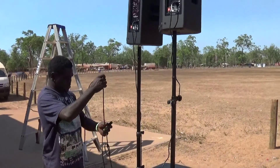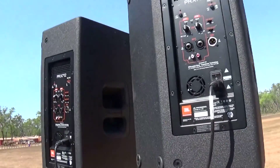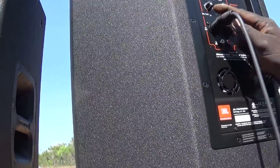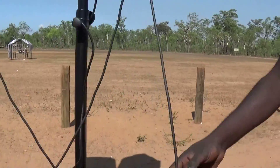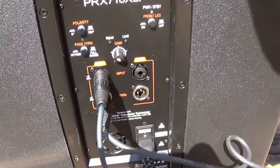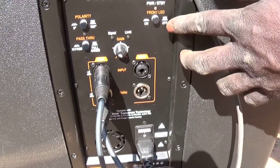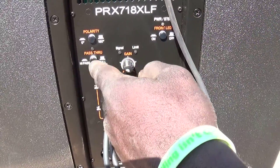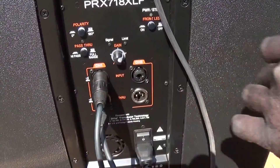No knots, no loops. We're going to go to channel one input. Down here — pass through. You've got two settings: one is full range, one is high pass. We're going to use high pass, so push it in. Gain at three o'clock — that'll do.